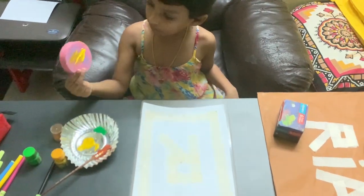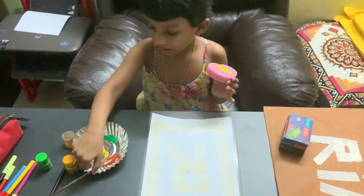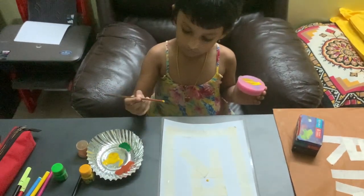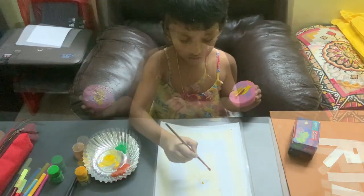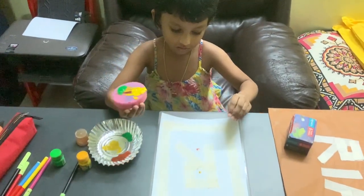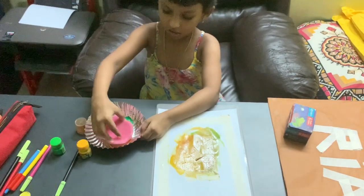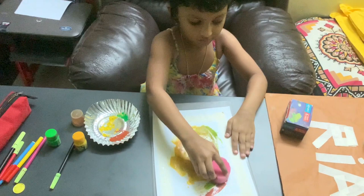And then we take a sponge. First we keep it in the paint. You don't need a brush. You can just touch it like this and then just start dabbing it like this.